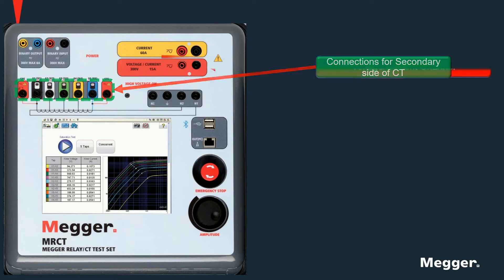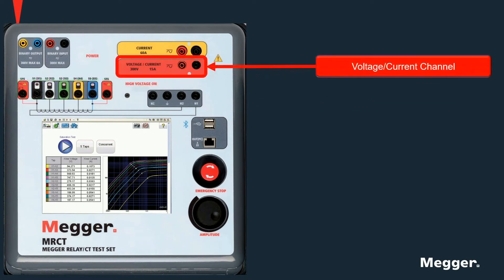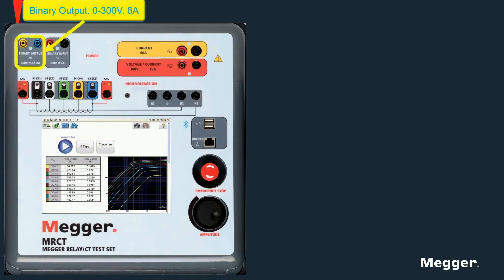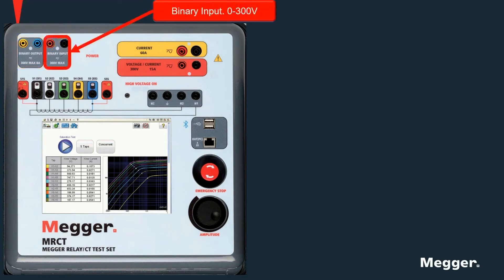The relay option provides the unit with a voltage convertible channel from 0 to 300 volts as a voltage channel and 5 amps continuous to a maximum of 15 amps for 1.5 seconds. Also included is a current output capable of 32 amps continuous and a maximum of 60 amps for 1.5 seconds, an 8 amp 300 volt binary output, and a binary input with a rating of 0 to 300 volts AC or DC.